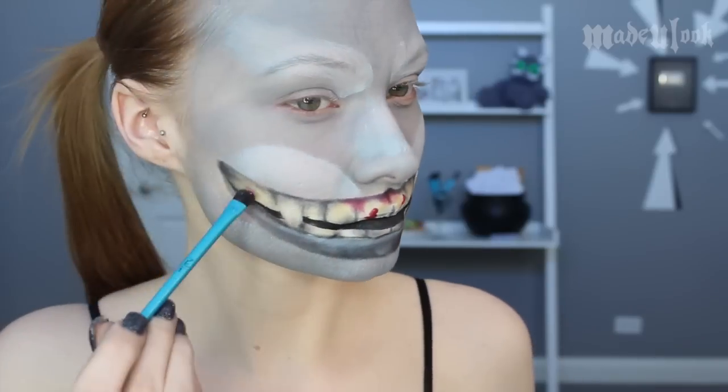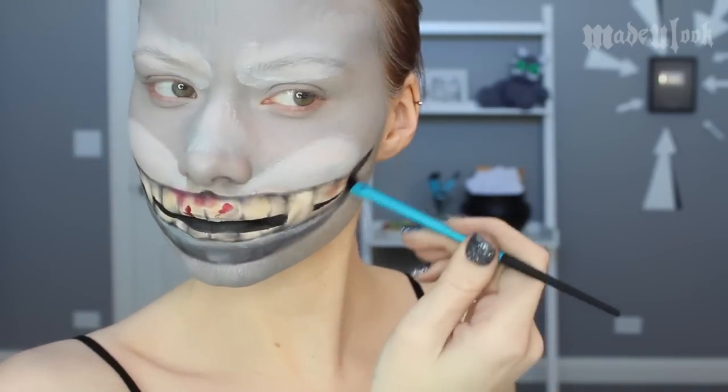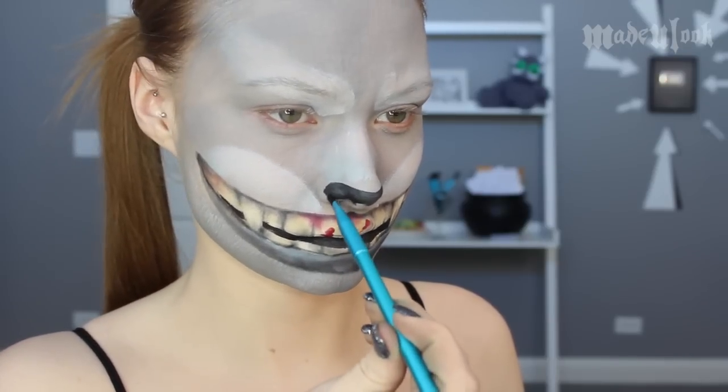This is totally optional, but the character in the game has a little bit of pink in his teeth, so I'm going to be adding a little bit of blush on each side. Taking any small Made You Look brush, use Black Paradise Paint to fill in your nose and then connect that line to the top of your mouth.